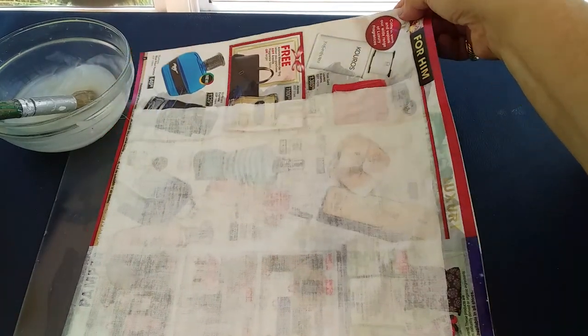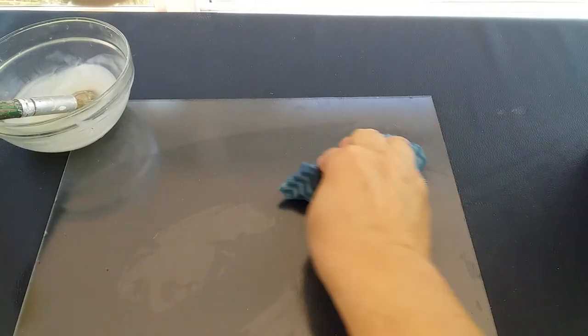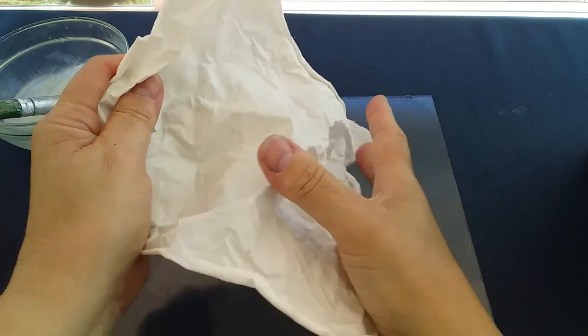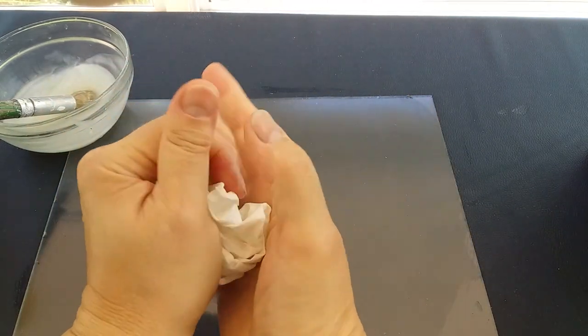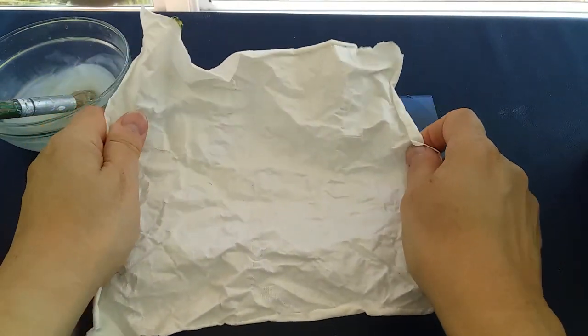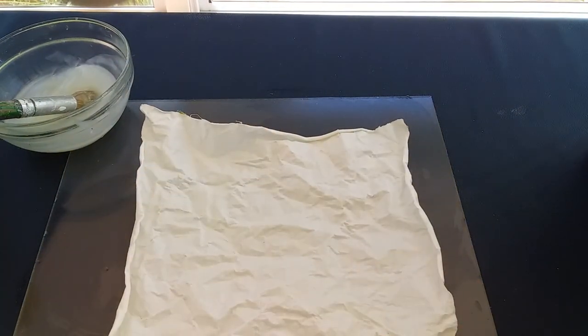The next part of the process is taking my piece of fabric which has now got my dried starch on. I've taken it in my hand and crumpled it up — you need to squeeze this fairly tightly so that you can actually crack the surface of the starch, because you want your paint to penetrate that.